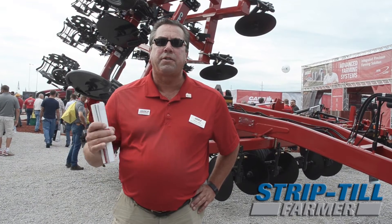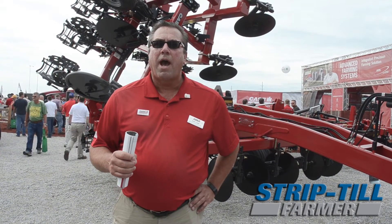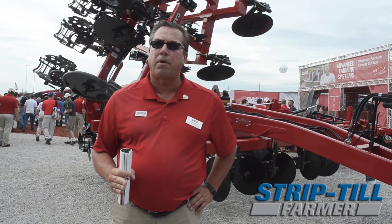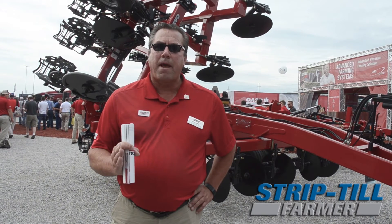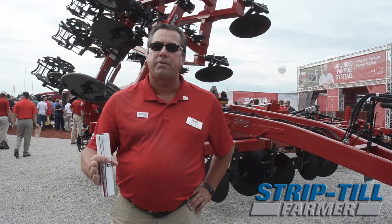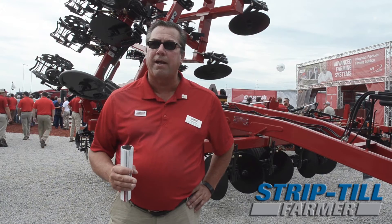So it's an evolution of our Nutri-Tiller series. What's new on the 955? We have our new high-clearance shank for strip-till. It's a new shank assembly that ensures laser-straight rows. It has a new knife mount that gives us a double shear for our mount, which increases our productivity, especially in tough soil conditions and rocky areas.